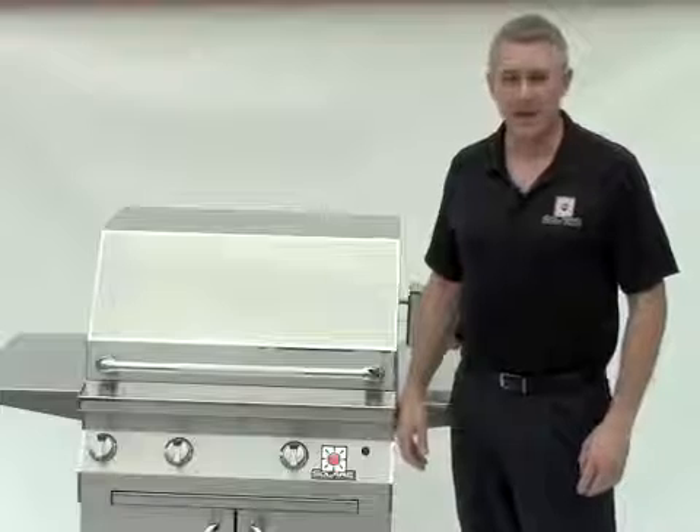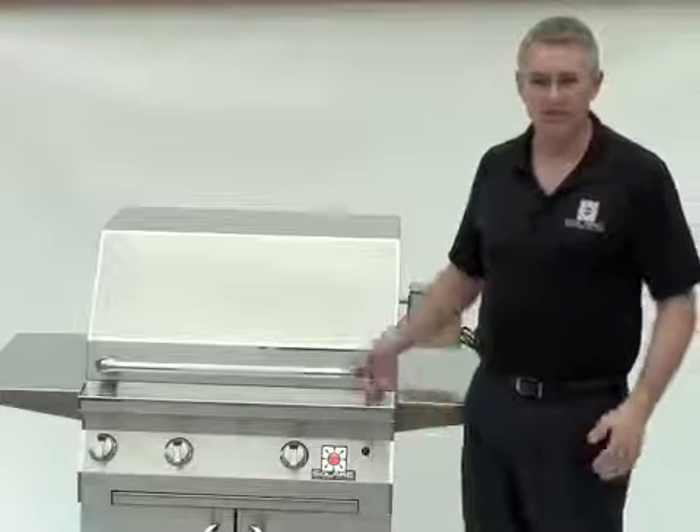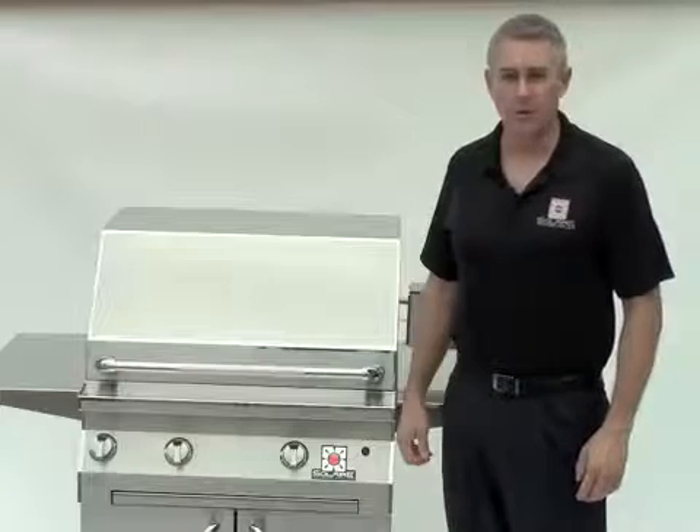Hi, this is Rhett Rasmussen with Rasmussen Gas Logs & Grills. We're the maker of Solaire Infrared Grills. I'd like to talk to you about our Solaire Infrared Grilling Line.